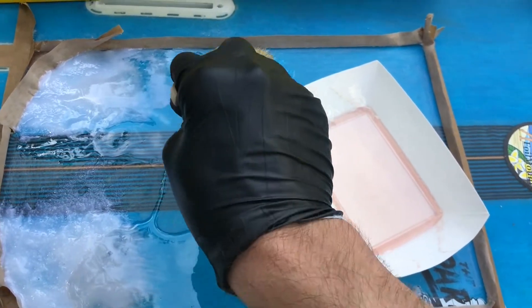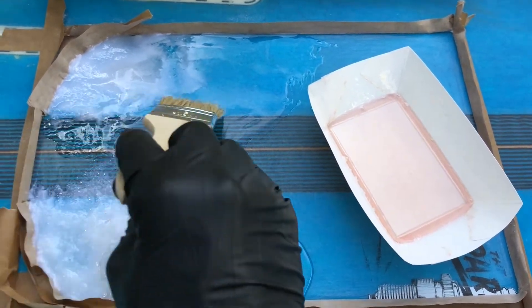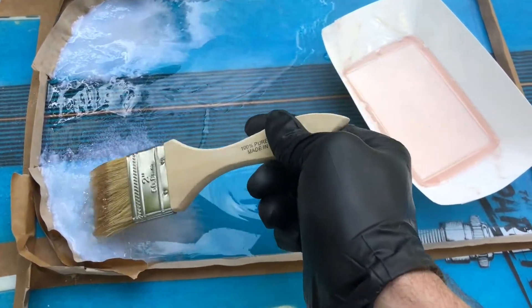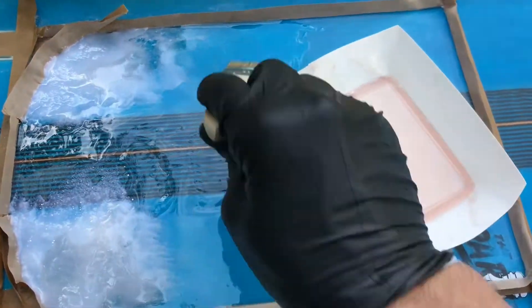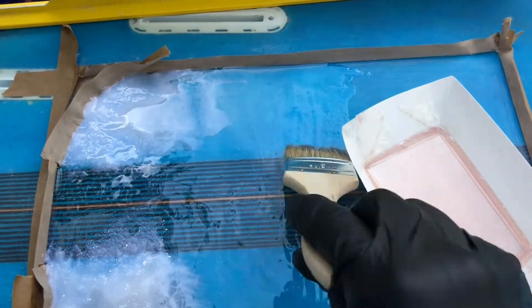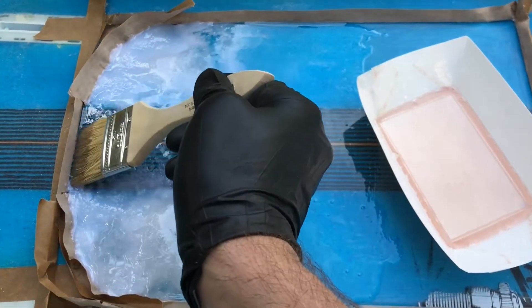Another method for making the resin flow is you can use a torch. Later in this video we use a torch to get the bubbles out of the final layer to make it nice and flat. The torch heats up the surface and drops the surface tension and then all the bubbles go away — kind of an old trick. But here I'm just going to spread this around, make it as flat as I can mechanically, and then let gravity do its work.